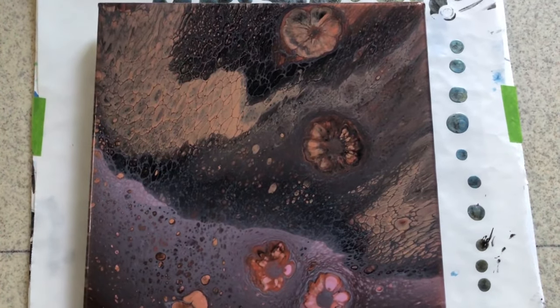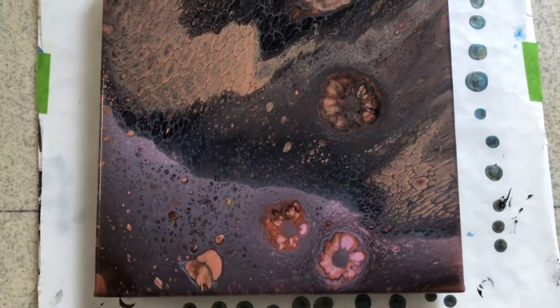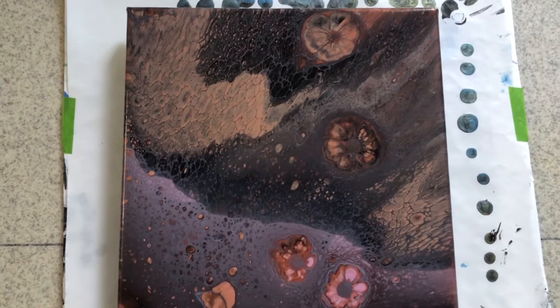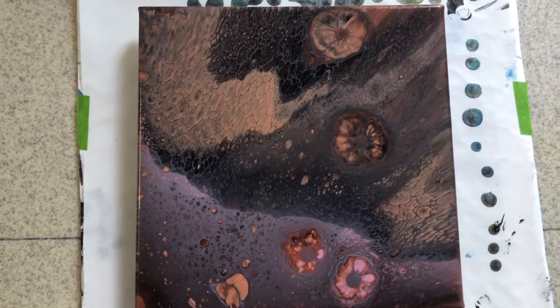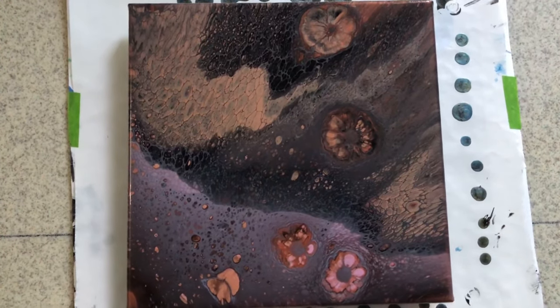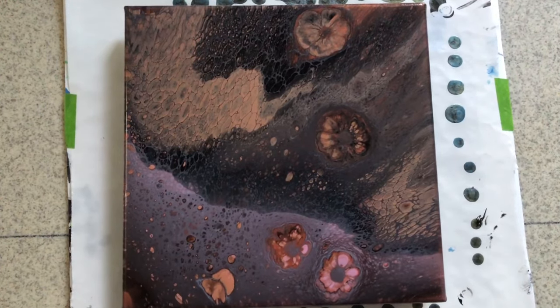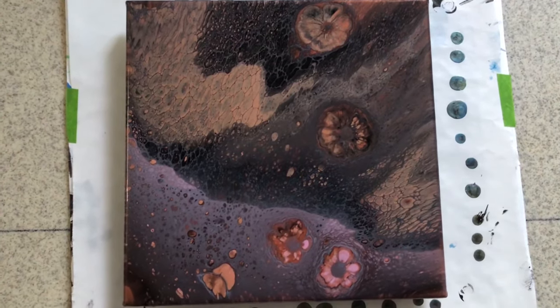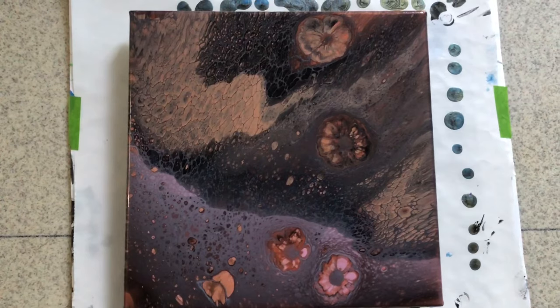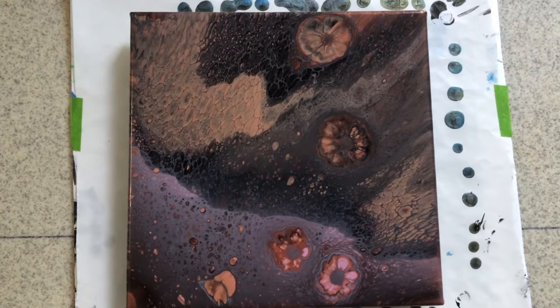I won't be using that anymore — look how big they got. I brought them upstairs and answered a couple messages on Facebook Messenger, and now they've bloomed. I think I'm going to have to come up with something else. I think the thin paint was really a problem though, so I'm going to have to try it again with that bottle using a thicker paint. Thanks for watching.